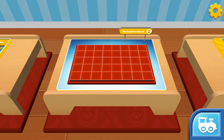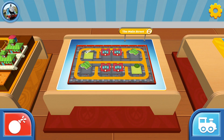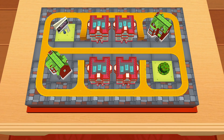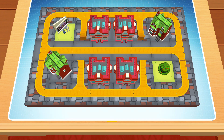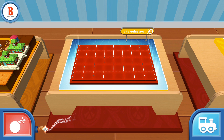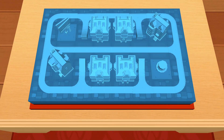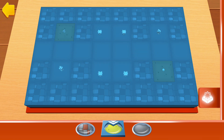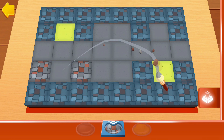Choose which blueprint you'd like to build. You can start a new creation or continue. Ready, set, build. Are you sure you want to destroy this train set and start over? Ready, set, build. Simply choose a terrain by tapping on it, then you can paint your train set directly with your finger.